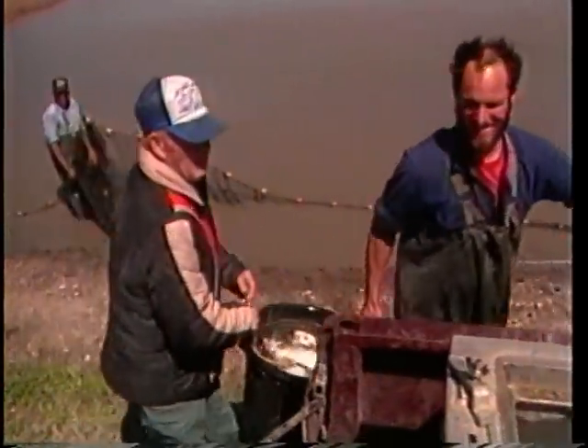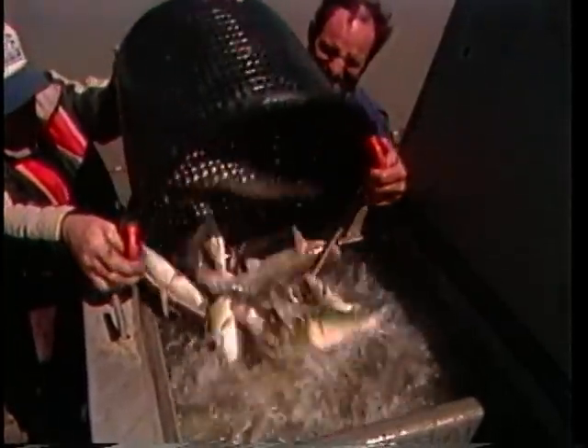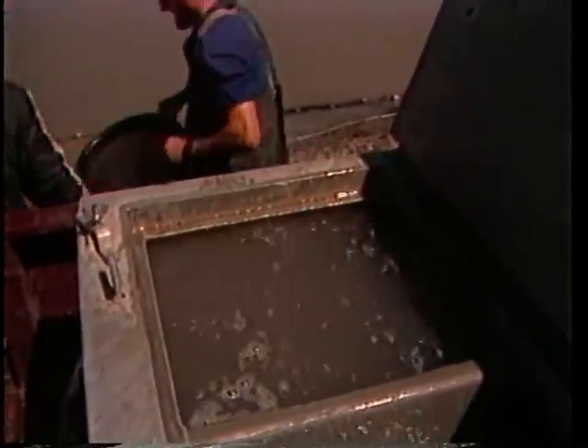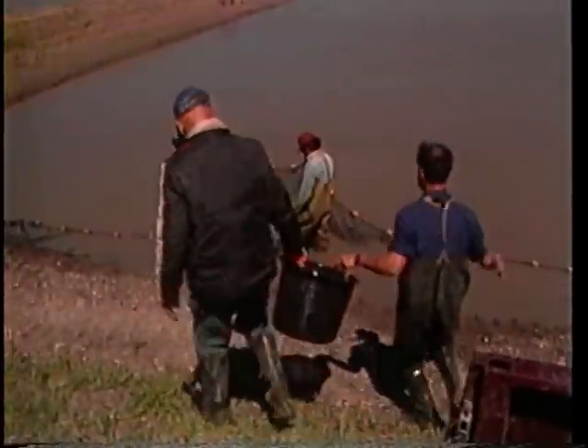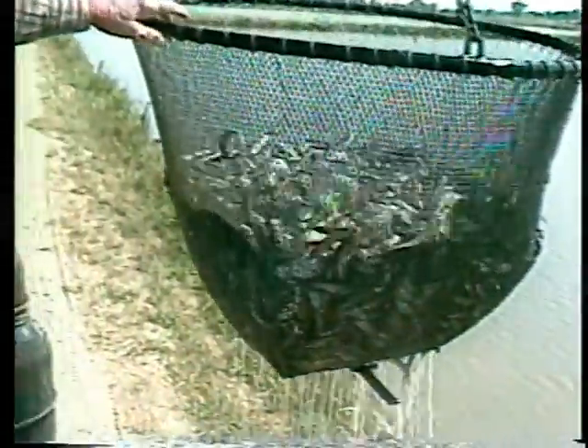Transfer broodfish from holding ponds to spawning ponds during the late winter or early spring. At that time, determine the sex of each fish and stock males and females in proper proportions. Many producers stock three females for every two males because a male channel catfish will usually spawn with more than one female. Not every female will spawn and all eggs will not survive, but good managers can produce 800 to 1,000 fingerlings per pound of healthy female broodfish.